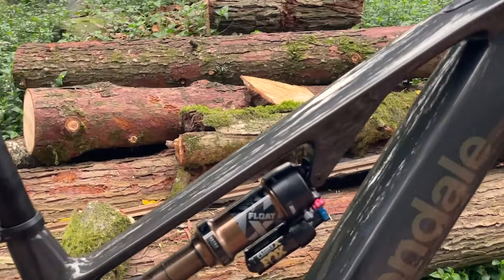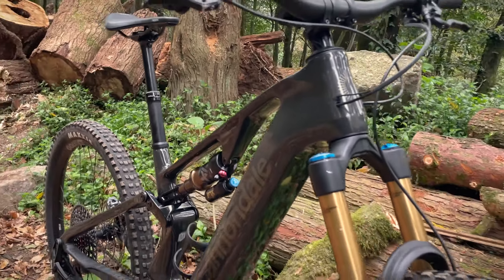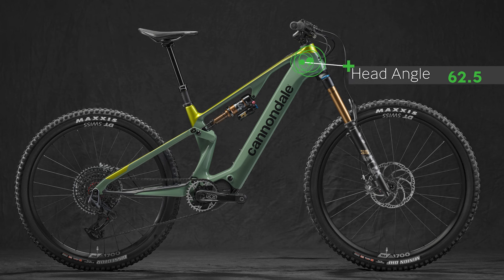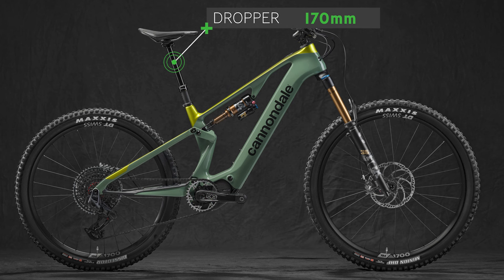Both versions of the frame are proportionately sized to give the same ride experience across sizes — what Cannondale calls proportional response geometry. This gives a reach of 44.5 centimetres on a size medium and 47 centimetres on a large. The head angle is 62.5 degrees across all sizes, and while the actual angle varies, the effective seat tube angle is 77 degrees. Droppers of 170mm length are fitted in sizes medium to XL, although a 200mm 1-Up dropper will also fit.